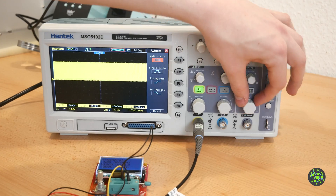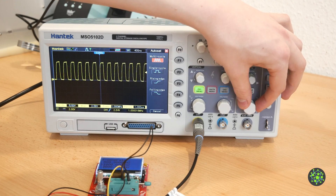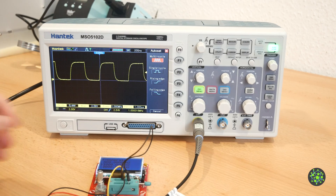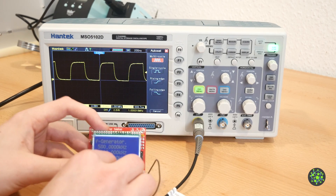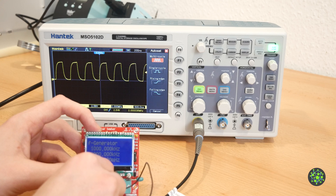So let's zoom in on the time base to see the signal much clearer. We can also increase the frequency to 2 MHz or decrease it to 1 Hz.